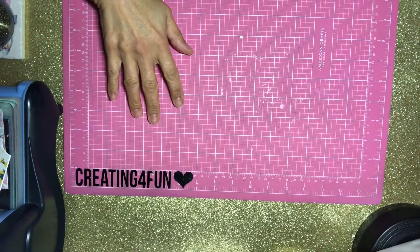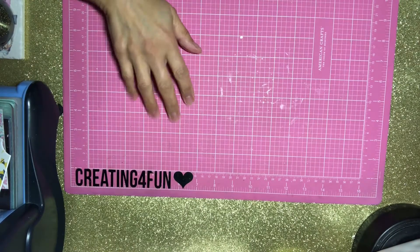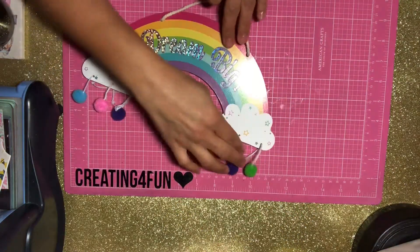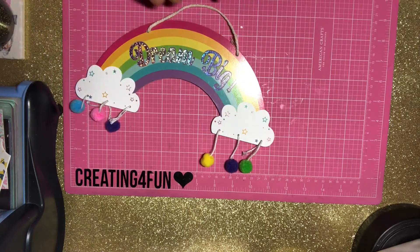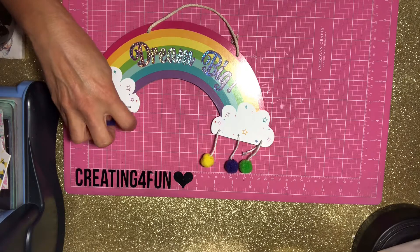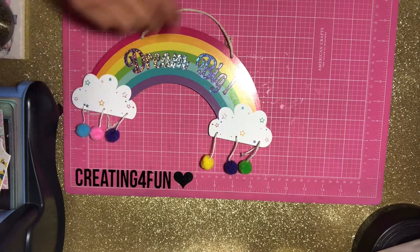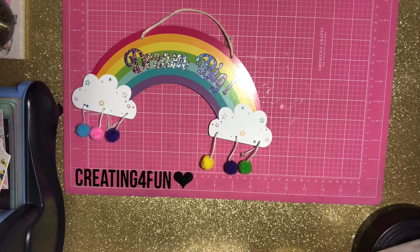Hi guys, Lori here creating for fun. Thank you for coming back to my channel. Today I have a happy mail share — I'm just going to show you what I've packaged up for my friend. It was her birthday and I've been holding on to this forever, but I need to give it to her.